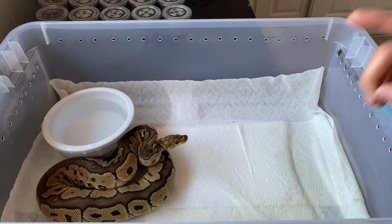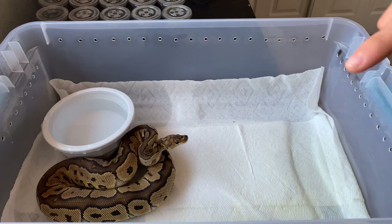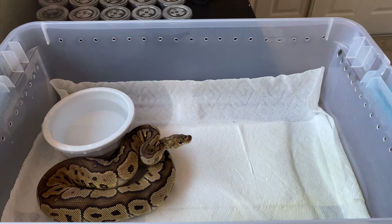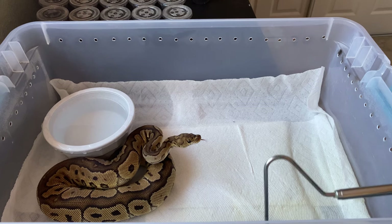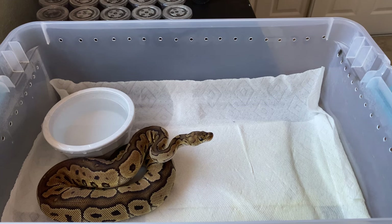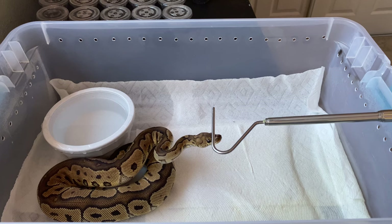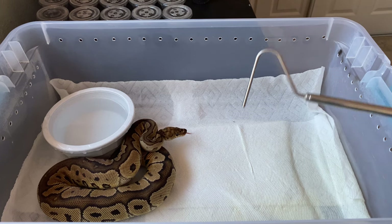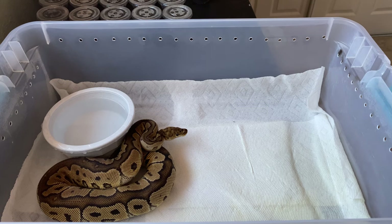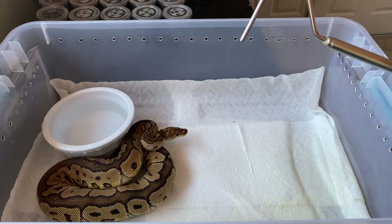First of all, it is a very basic setup — an appropriately sized tub, I believe this is 28 quarts, which is perfectly fine for an adult male. As you can see, I just have paper towels as bedding — there is no substrate, no coco fiber, coco husk, or anything like that.